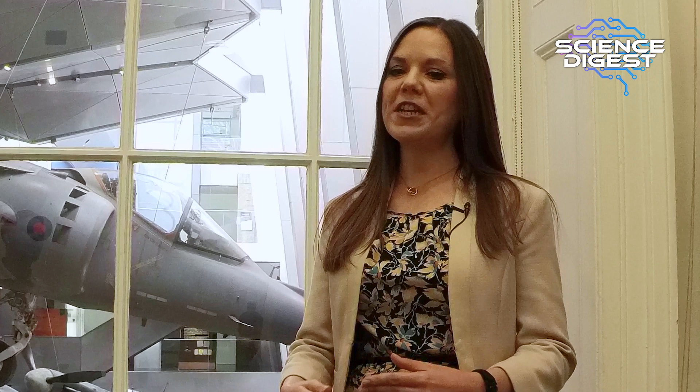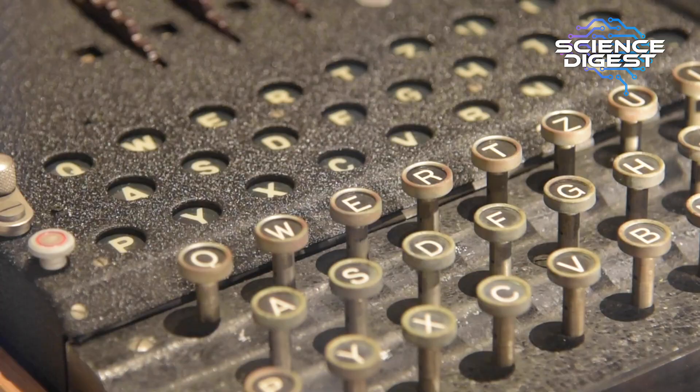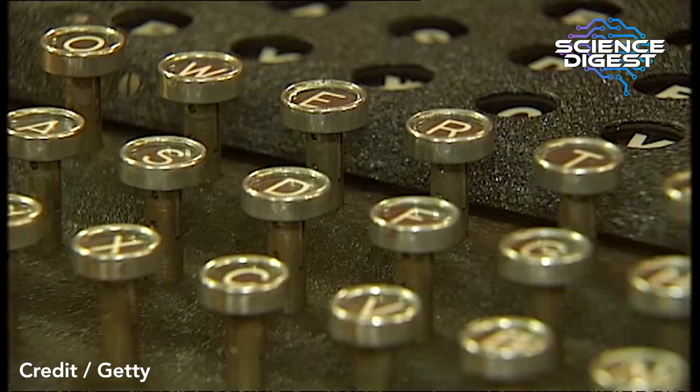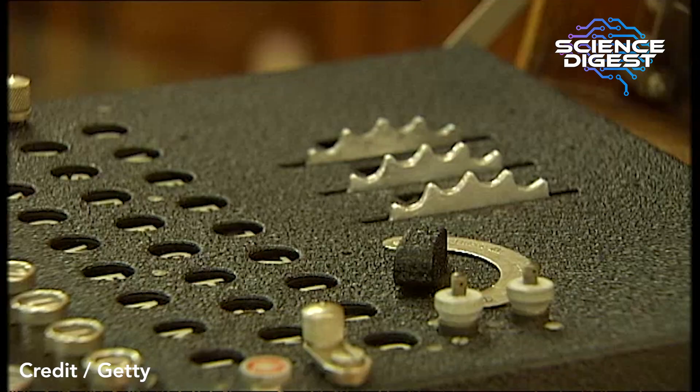How did the machine work? The machine itself looks fairly robust, maybe a little bit primitive, kind of a bit like a typewriter, but it's a bit complicated what's going on there. The way that it's able to work securely is that it has two different types of settings, which you have to know in order to set it up and use it to read messages between different Enigma operators. The Germans would have a code book and those settings would change each day, making it more difficult for the Allies because they'd only have a day to try and work out what they were.